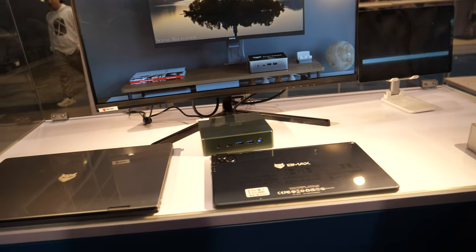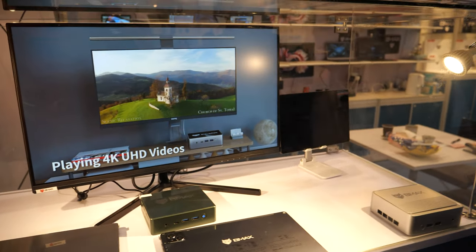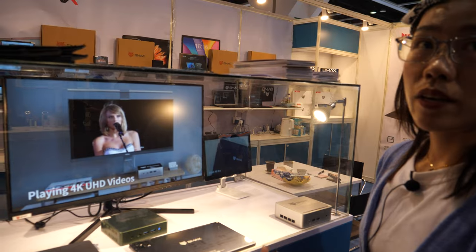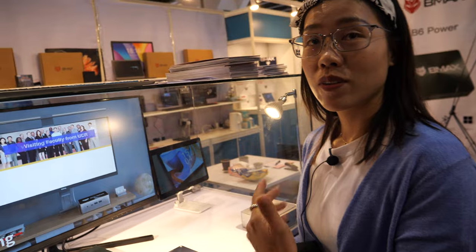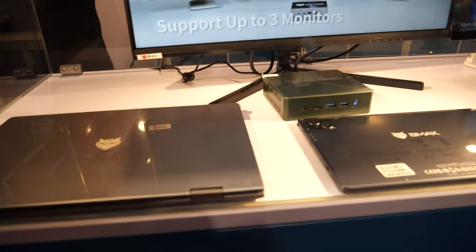It works with both Windows and Linux — and maybe hacking too, just joking! Now, over here we also have a laptop to show you.